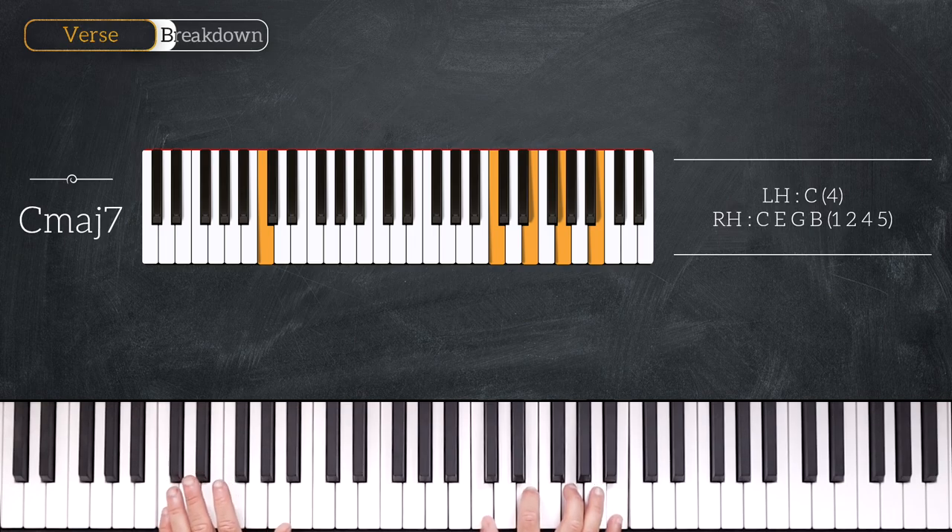So we have C on the bass and C, E, G, B on the right hand. Very nice.